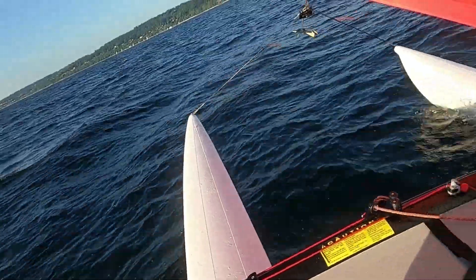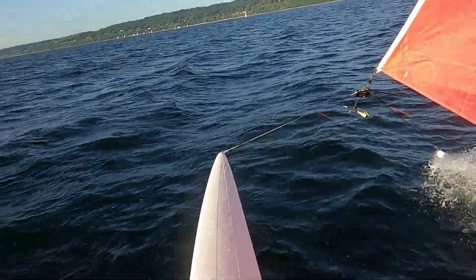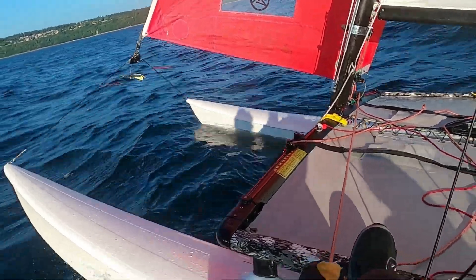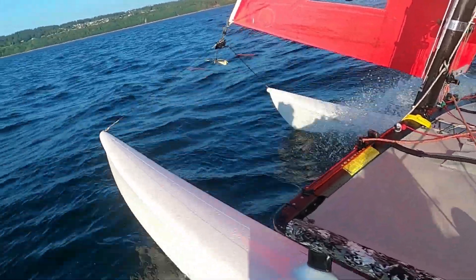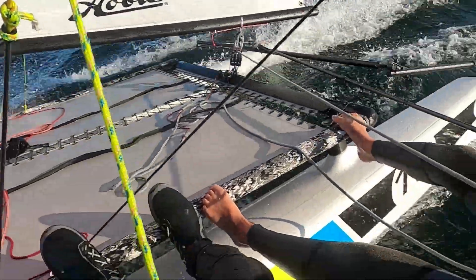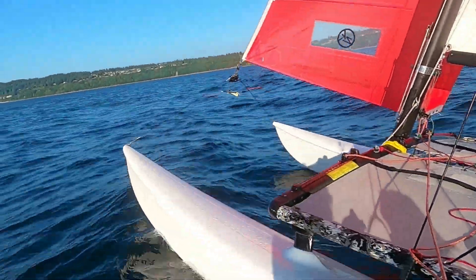Because there's two of us in marginal conditions, you're going to low mode just to make sure you can carry the weight. Now bring it up a little bit — you don't have to come down that low. I actually wasn't getting splashed before and then I don't know what happened. Ever since we changed helm it seems to have gotten a lot wetter. It's my power, man.